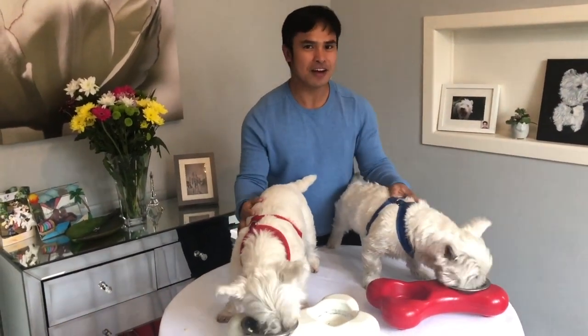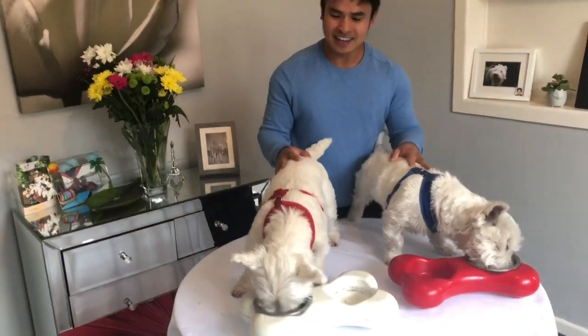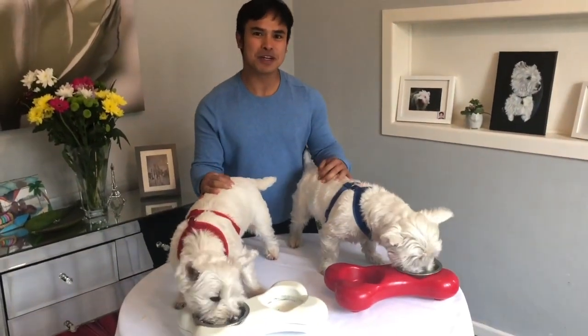They are very loved and very well looked after, and they really love their meals. Thank you and see you for our next home-cooked meal for the dogs.